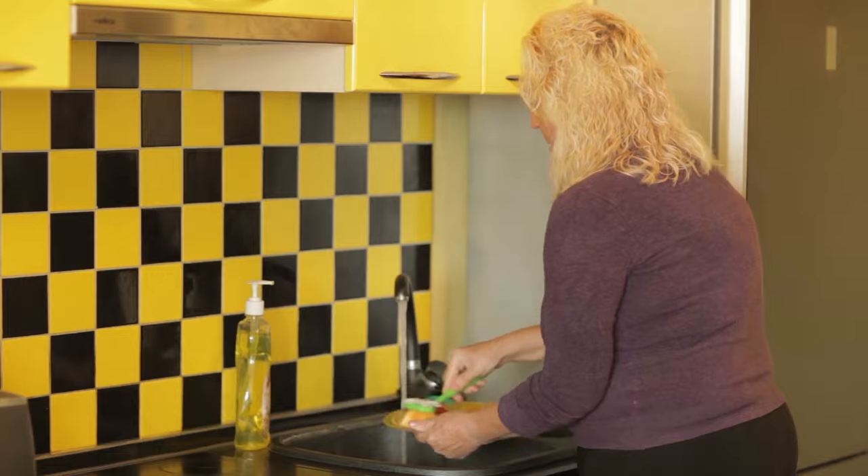They can be difficult to remove no matter how many times you wash your dishes. So for this method, here's what you're going to need: distilled white vinegar, cold water, and paper towels. Easy enough of course.